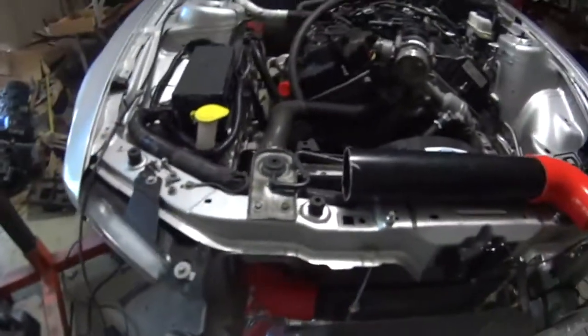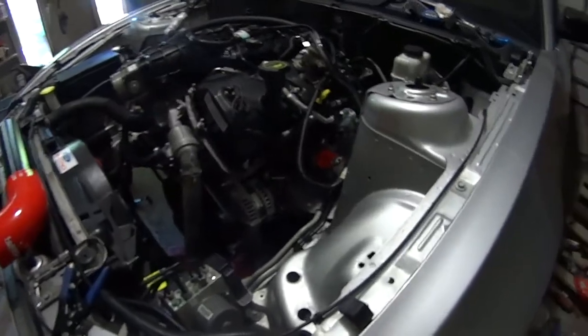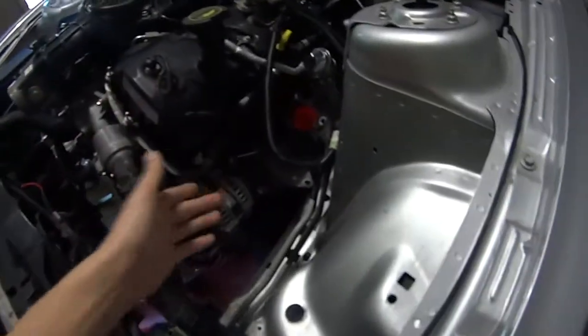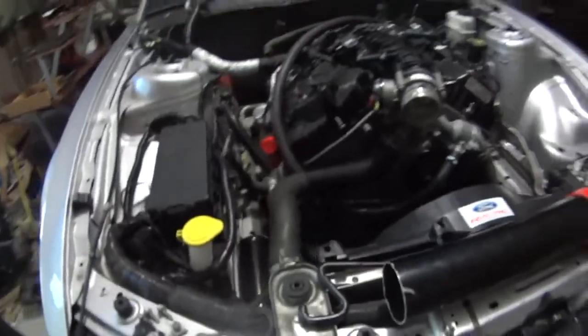They just announced pricing for the kit. This is not the official price — this is the pre-production price for the initial cars, the ones that get this kit just to test. They're going to be getting it for $700, which is an absolute steal when you consider that you can get a set of these turbos easily for $500 for both. So we're talking about an extremely good value for money should you get one of the pre-production kits.